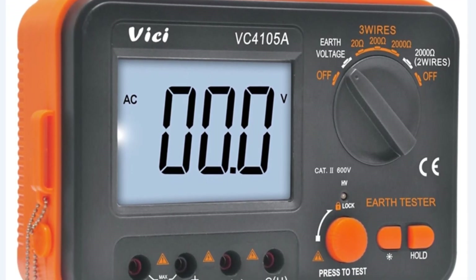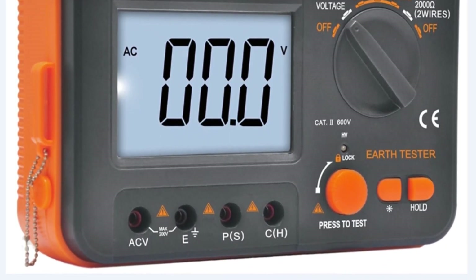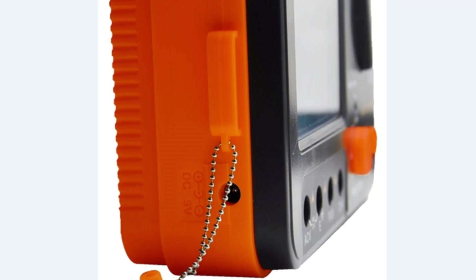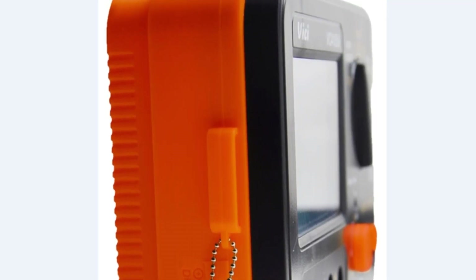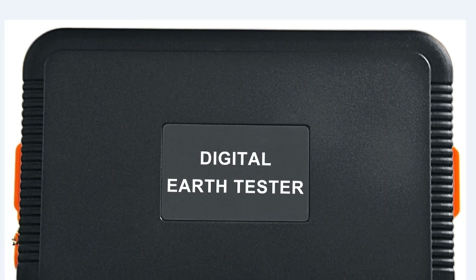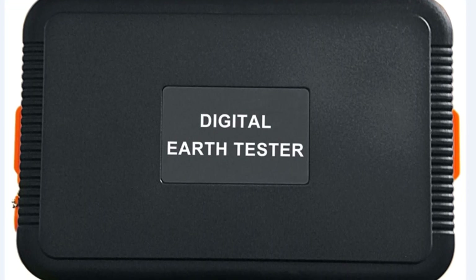Speaking of accuracy, the ECOVER VC4105A impressed me with its precise measurements. With an accuracy class of ±2% plus 3, I found the readings to be consistent and dependable. The tester also features a testing voltage range of 0 to 199.9V, enabling me to handle different types of electrical systems effectively. The measuring range of 0 to 1,999 ohm ensures versatility, allowing me to measure a wide range of resistances effortlessly.